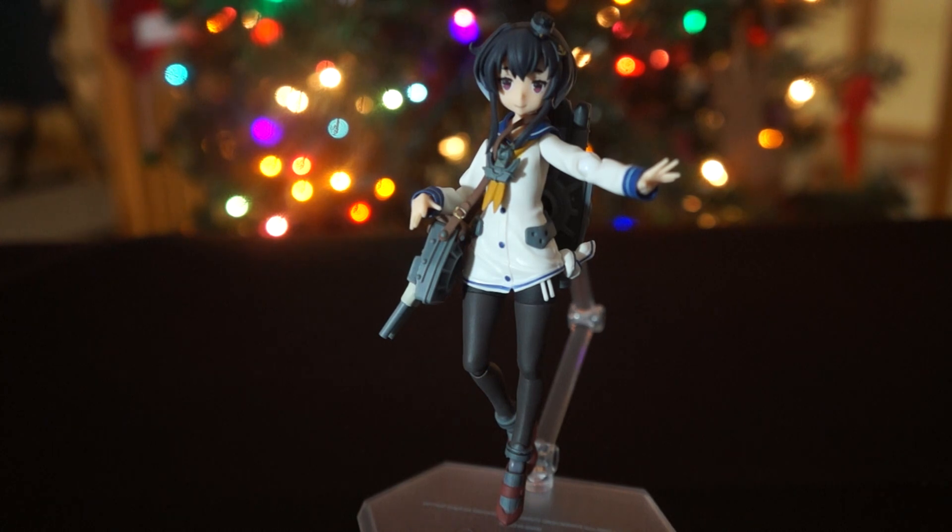Normally I wouldn't be so ticked, because Figma, Good Smile, Max Factory — they usually do a good job giving us lots of accessories, great sculpt, great paint job, the whole package. It just feels like you're getting your money's worth. I know over time Figma has been upping their price point, but I was still going with it because I think they do a fantastic job. But this figure has really rubbed me the wrong way.